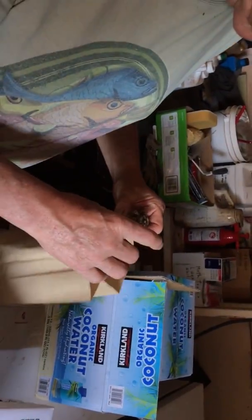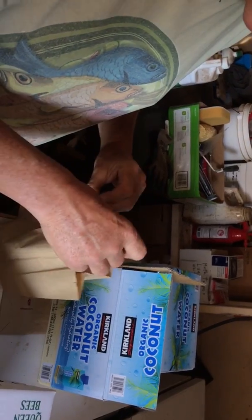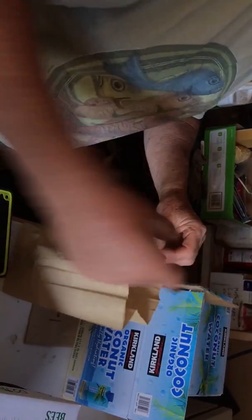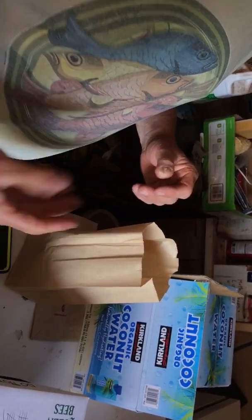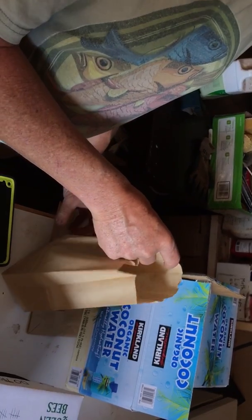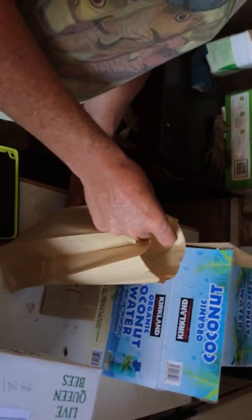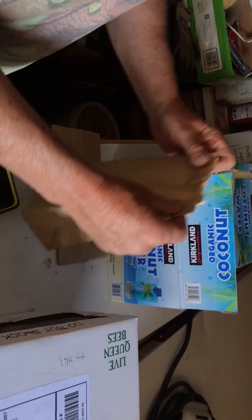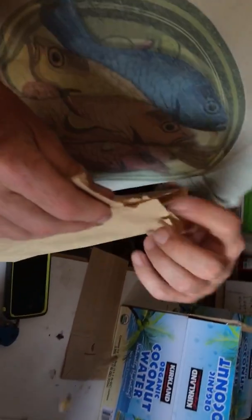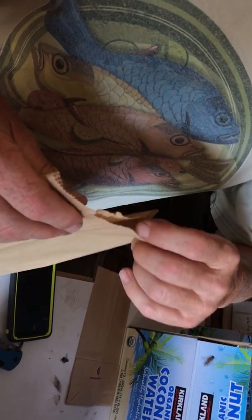How many hives do you have? I have 11 — actually, 10. Maybe 10 is better. I just got one yesterday. Is the hive queenless now — the hive you're going to put this in? Probably. Another thing you could do is make a nuc.